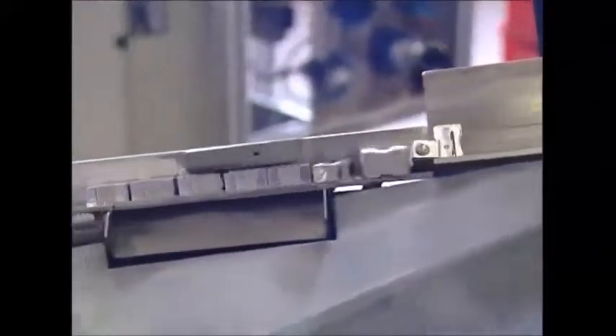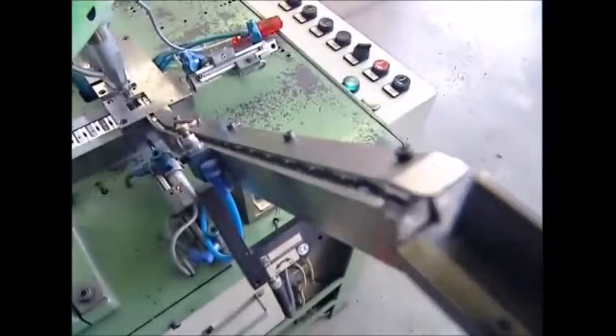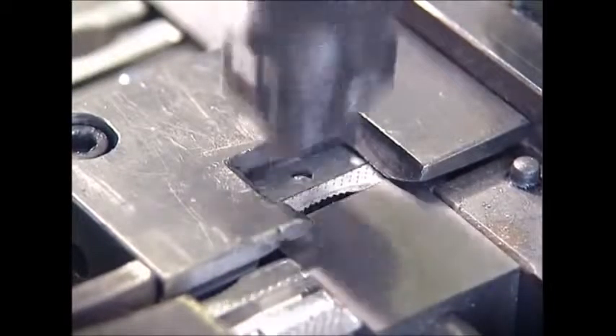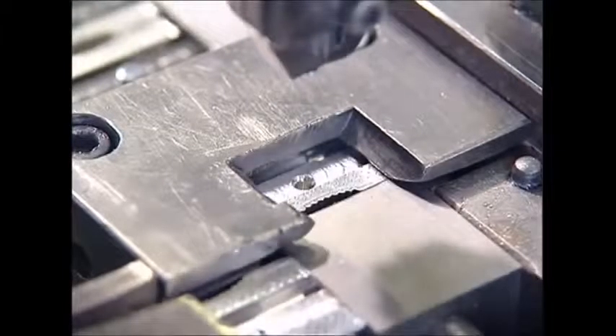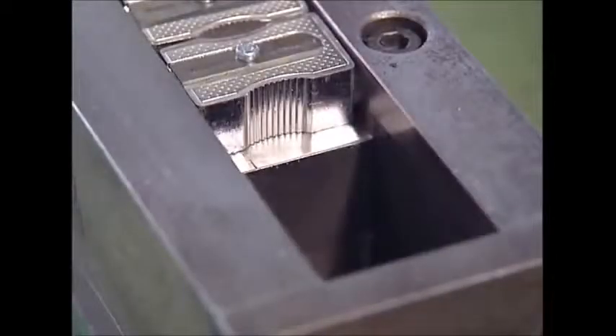All that remains is for the sharpener bodies to be joined with the blades, and the job is done. As with the blades earlier, only the bodies facing the right way are allowed through to the final stage. A tiny screw is used to connect the blades to the bodies, and that's it. Thousands of sharpeners are made every year, which help keep the pencils and the young minds of Britain sharp.